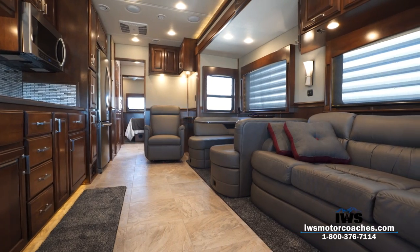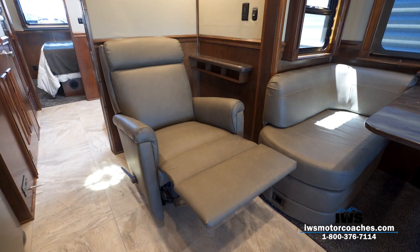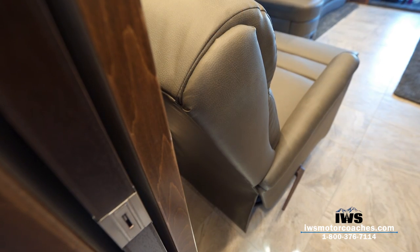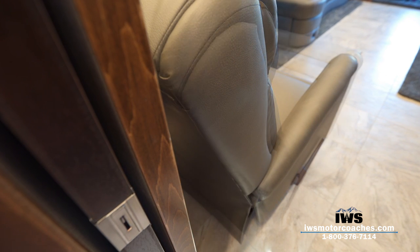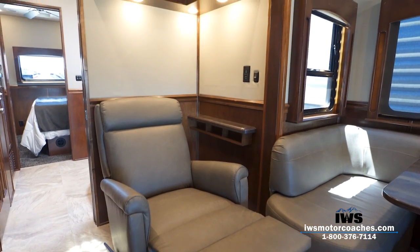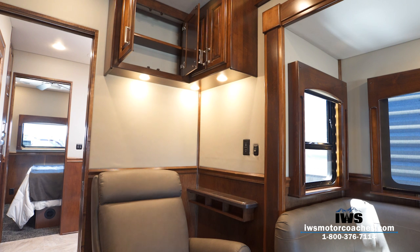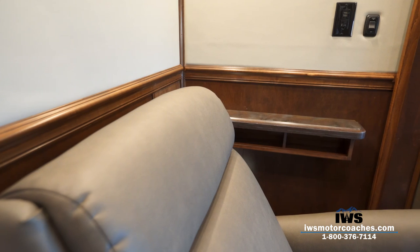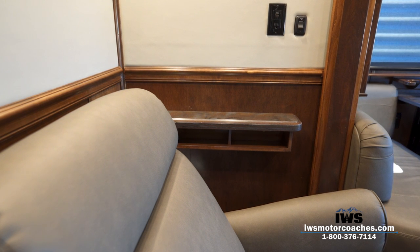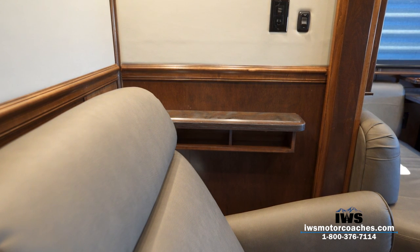Instead of going with the traditional Flexsteel recliner, we've been opting for the Lambeth recliner. What we like about it is it's designed for taller people and it's a true wall-away recliner, so you can set it close to the wall. It also has a swivel base. It's a fantastic recliner — an extra thousand dollars in cost, but we really feel it's worth every penny. We've designed cabinets overhead with extra reading lights, and to the left of the recliner there's a custom cabinet with a spot for your remote, a drink holder, a USB charger, and a reading light switch. I like to call this the command center.